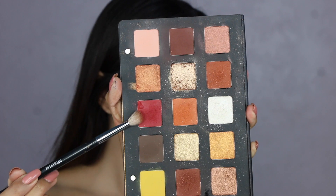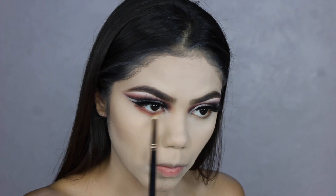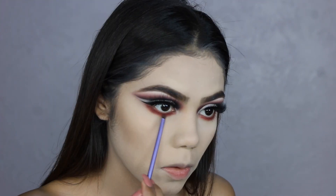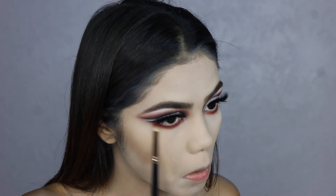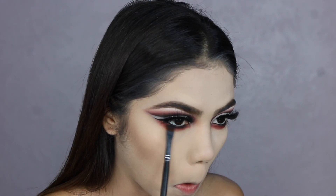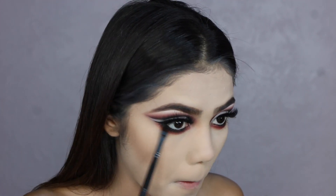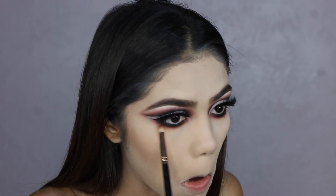Now I'm going to work under my lash line using the Natasha Denona eyeshadow palette. If you have this palette, you could just use that eyeshadow as your top color instead of the Morphe palette — it will come out bomb because it literally looks red. I'm applying that as my transition shade, then the dark burgundy color on my lash line, then adding black so it can be a little more intense and blend out to the black that we're about to do on our cheeks in a little triangle.